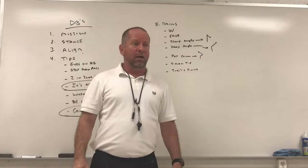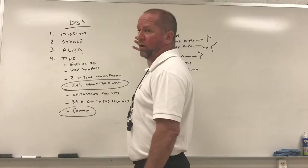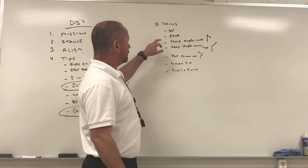Next we work the fade — just on air, working two different techniques. For a corner, he'll thousand-one, thousand-two, then bail and work the fade, catching the ball. Since we're a zone team, we become the receiver — we see the ball thrown and I am now the receiver. For safeties, they work on creeping out, accelerating, zone-turning, and working the fade.